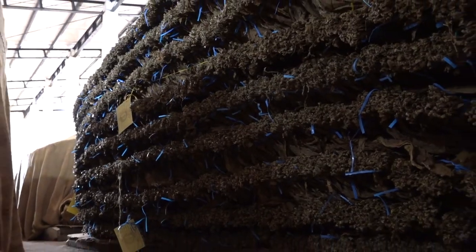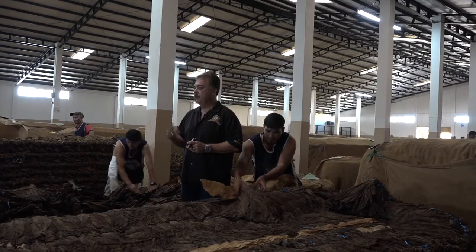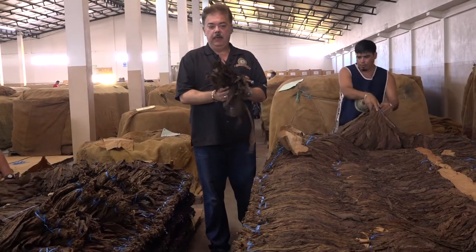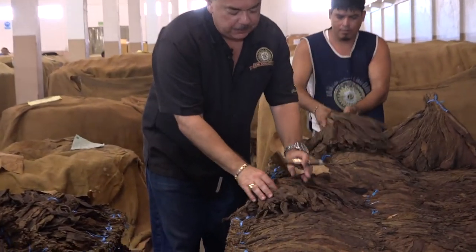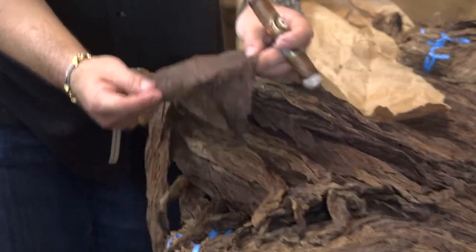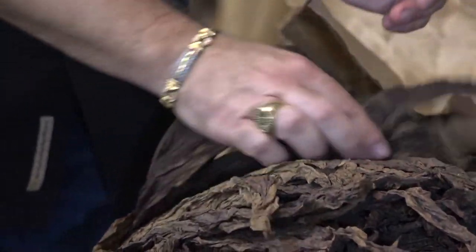If you look here you can see all these blue colors. This is a color code for a wrapper that we're using — these are all Maduro wrappers for our Prodomo 20th anniversary. If you look at these wrappers, they're warm now, about 104 degrees. You can see these colors are a chocolate, dark chocolate. That's the natural color of Maduro.